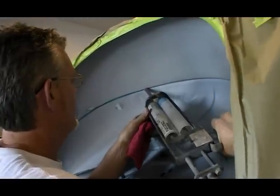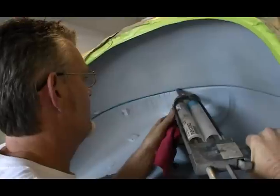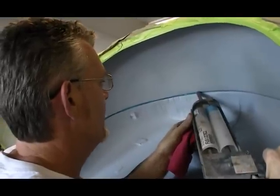Now this underbody coating will cover a lot of sins, but it won't hide welds or seams. If you want to clean up the appearance of the car in the wheel wells and other areas, you can apply a seam sealer. It won't crack like Bondo and is easy to apply — it's just like caulking a bathtub, and you can use your finger to smooth out the bead.